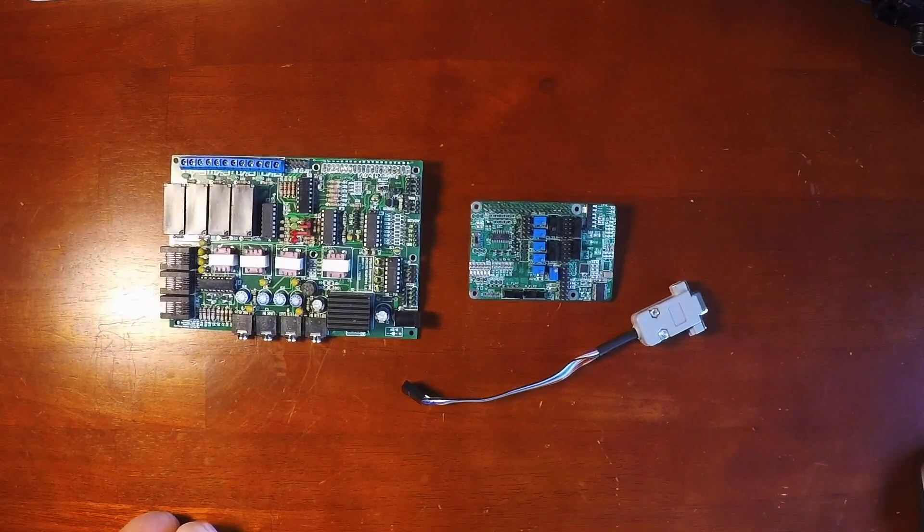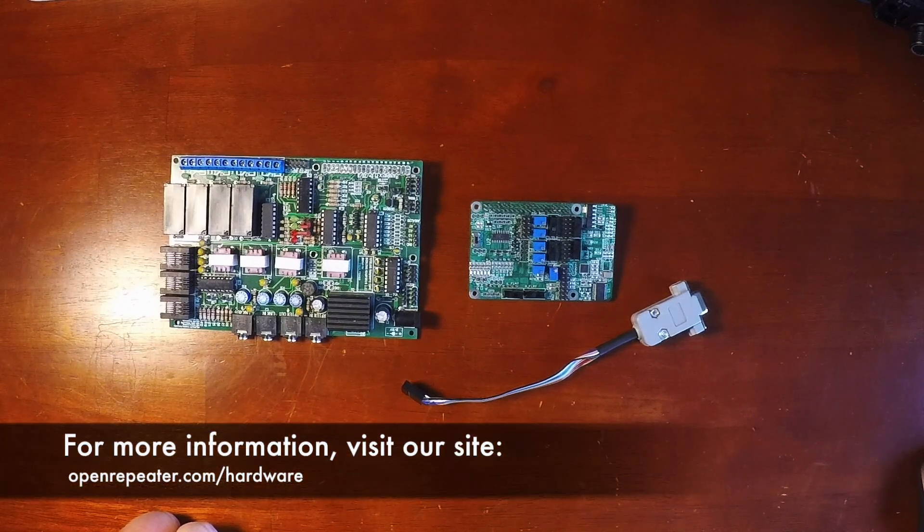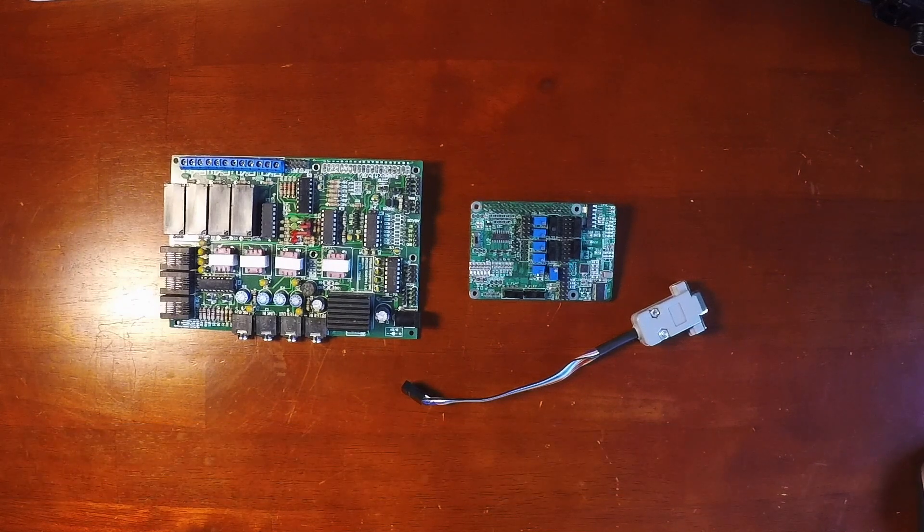This is a quick overview of the hardware available for OpenRepeater to interface your Raspberry Pi to your radios. For more information on what's available, where to get these boards, and if you're into doing a DIY hardware build like the Easy Digi or building your own interface, that can be found on our hardware page at openrepeater.com/hardware. Thanks for watching.